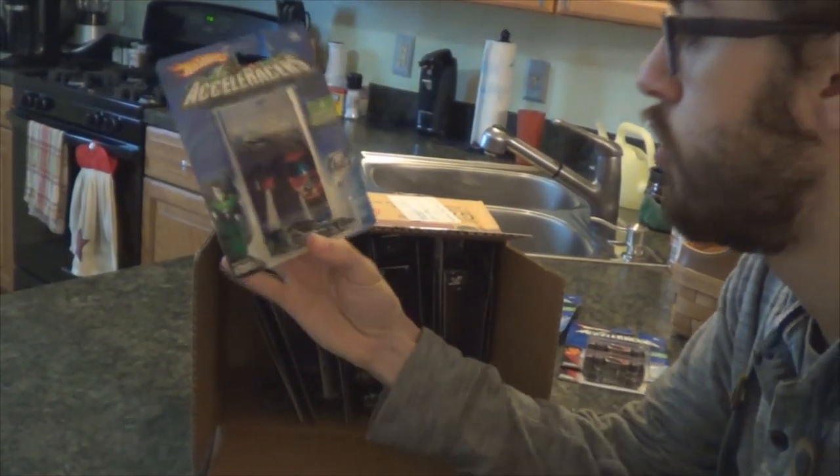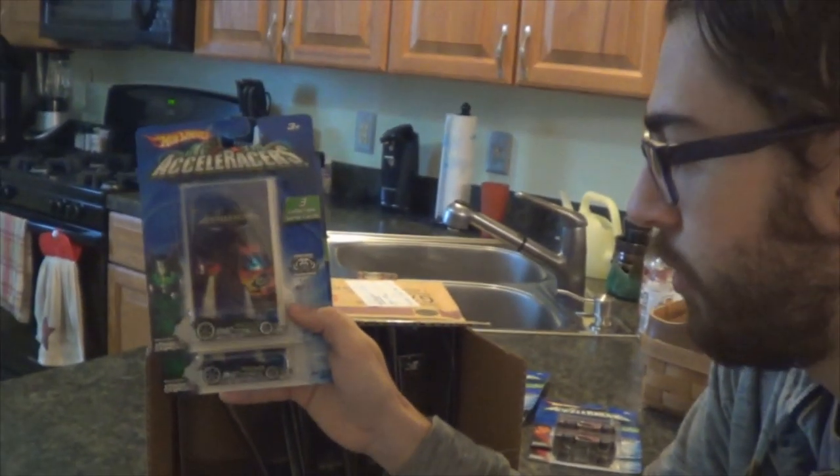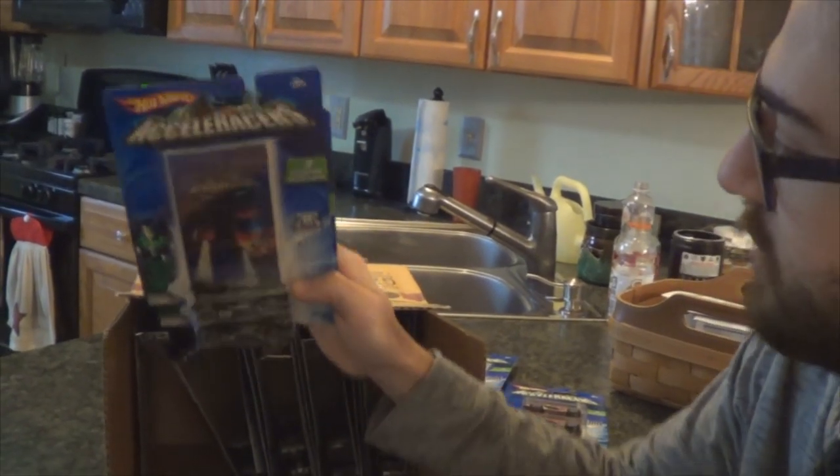Next up, RD01 — another one I needed for my collection, and this is a good case, there are a lot of good ones in here. RD01 was towards the middle of the run, so it's like medium rarity, but it's a good one nonetheless.